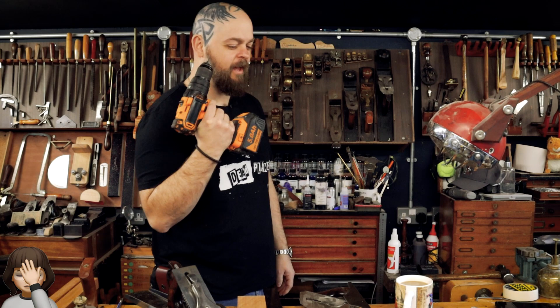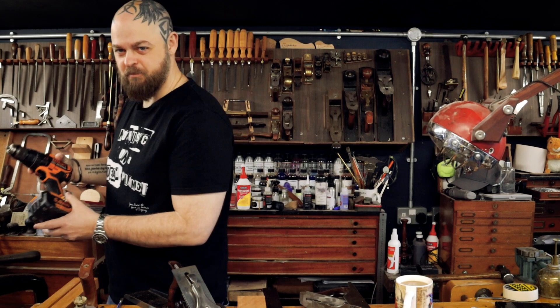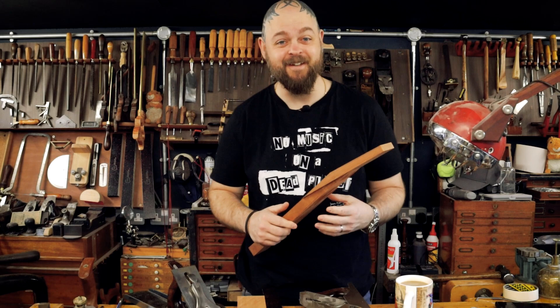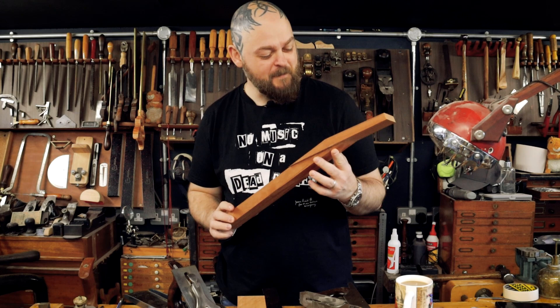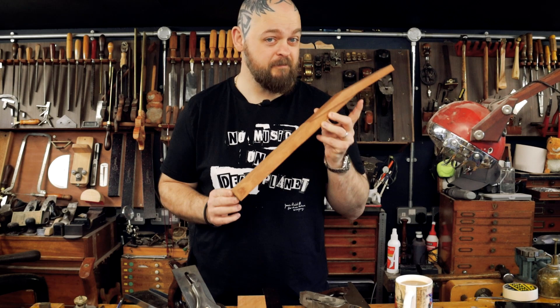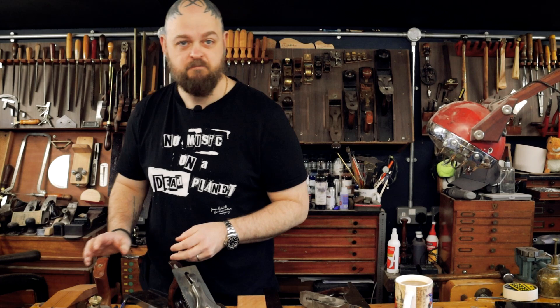Moving swiftly on — I can't believe I did that, I cannot believe I did that. Let's just collectively forget how stupid I am. I need to cut the rest of the truss rod channel. I probably should have waited until this point before cutting the whole truss rod channel, but I didn't want to.